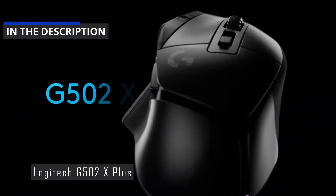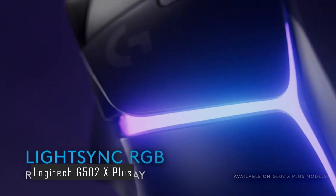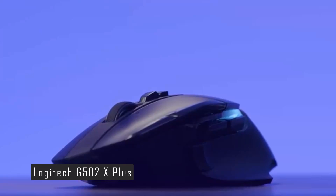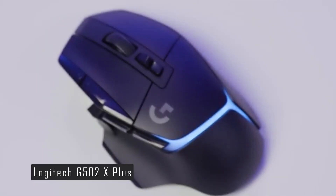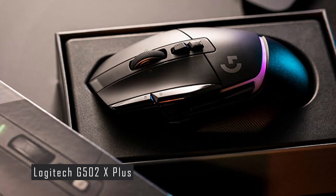Let's start with number 5, the Logitech G502X+. The Logitech G502X+ is the successor of the popular Logitech G502 Lightspeed, which was released in 2019. The G502X+ has a similar ergonomic shape, but with a sleeker and less angular design.